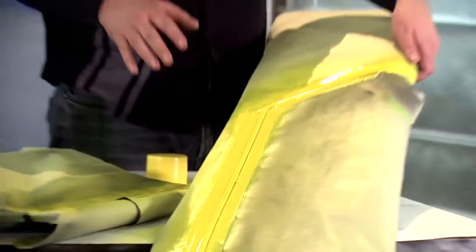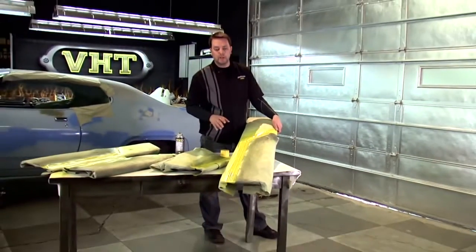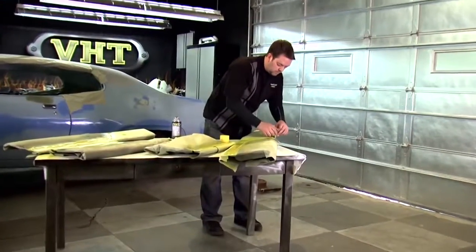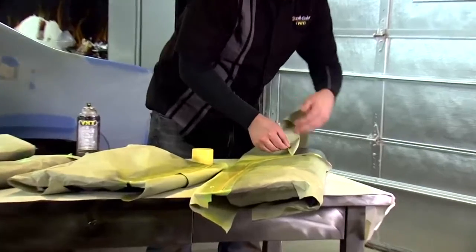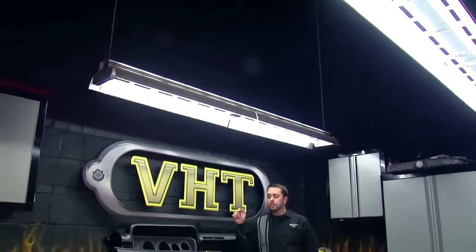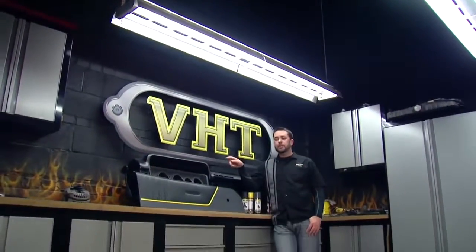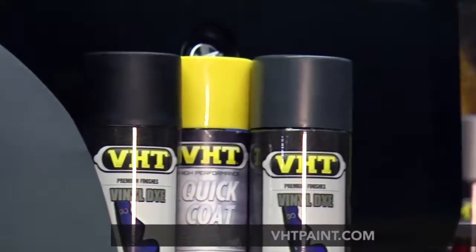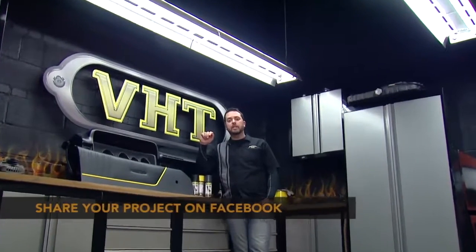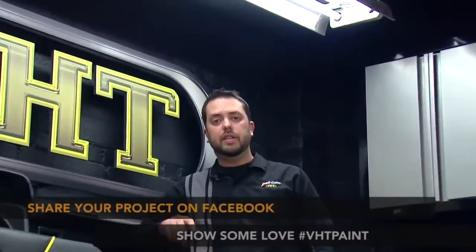We laid down three coats of paint and this has been drying for about an hour, so now we're ready to peel the tape and see how it looks. Using our VHT vinyl dye, we were able to restyle our door to match our dash, and we were also able to give a nice yellow accent down the middle using VHT's quick coat. Be sure to check out our website for all the other colors available, and share your results on Facebook using hashtag VHT paint. Stay tuned as we continue to work on our 1972 — we'll see you next time.